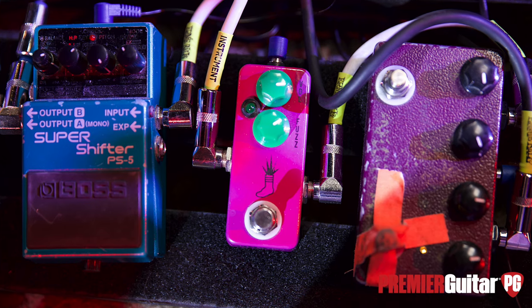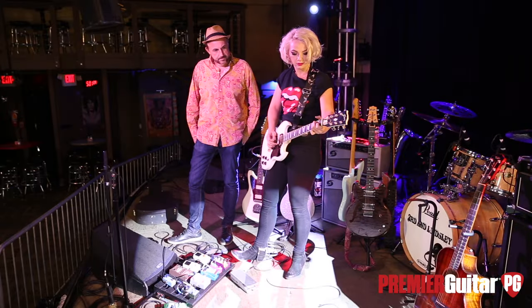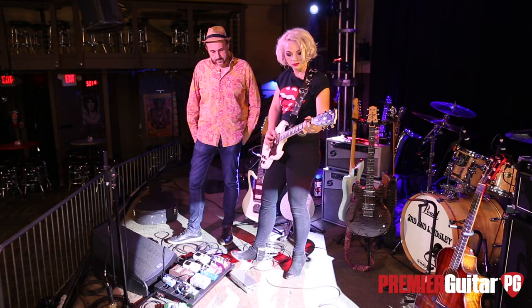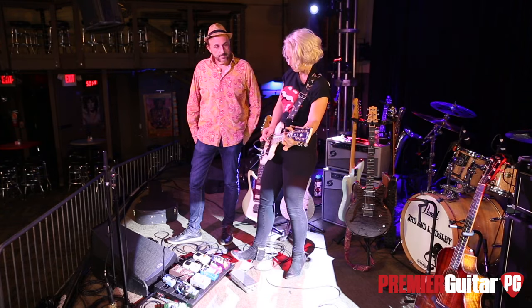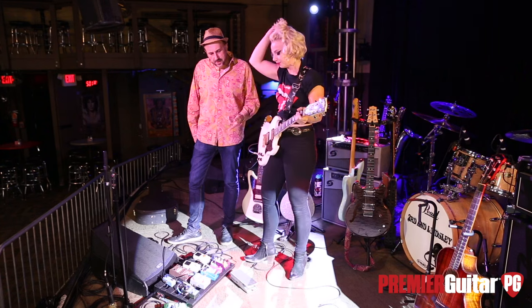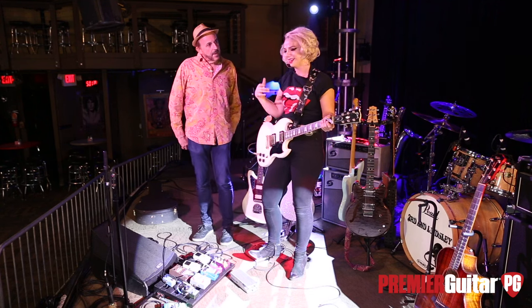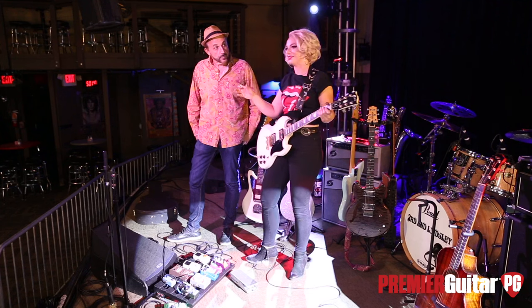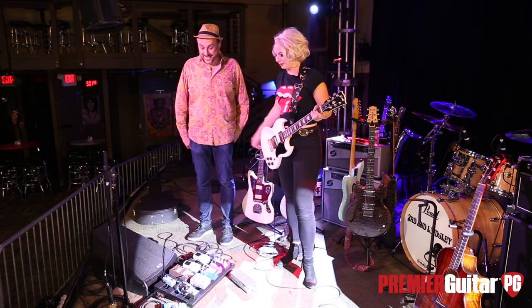Then when you need something loud and aggressive, you've got your JHS Mini Foot Fuzz, and I like it because it's mini and you can fit more on a pedal board. It's just loud and aggressive. Is that the fuzz you used on Love Letters on the album? I think I used it on Bulletproof and the solo on Love Letters. It's got that tone. I actually used that pedal a lot on the record — surprisingly, with all the solos. It's the most aggressive, so in the studio I tend to throw everything at the wall when it comes to solos.